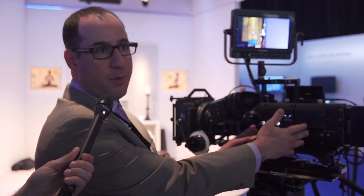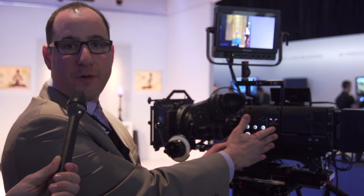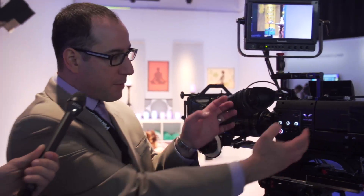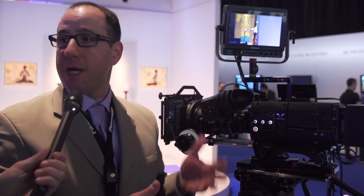The show floor has been packed here at NAB. It's a modular design where the front of the camera is the imager — this is where our 35mm camera head is. The back of the camera is the recorder and the controller. Because it's modular, you connect them together, and you could split them apart — put the camera up on a jib, on a dolly, on a crane, and have the recorder in the video village or DIT area.